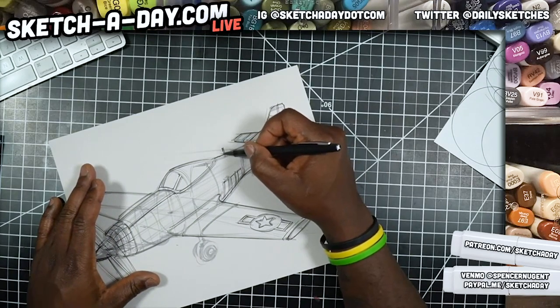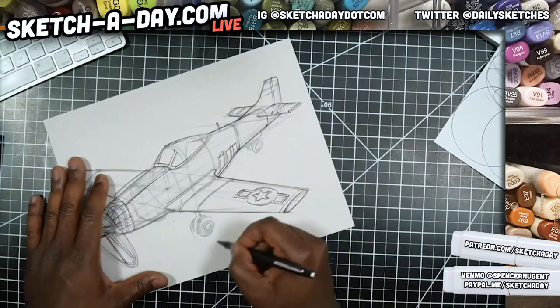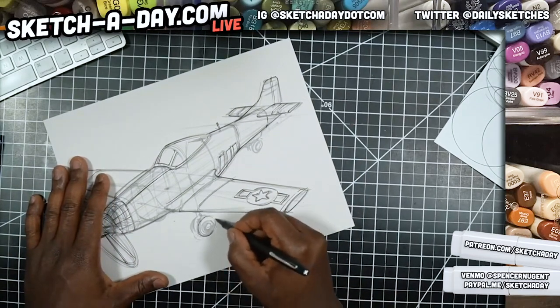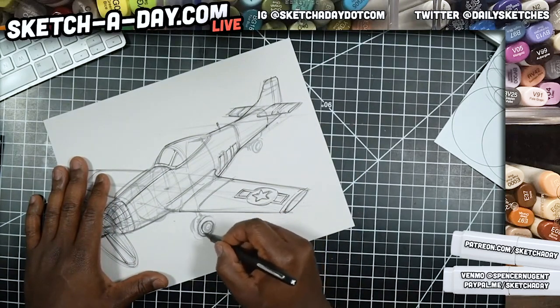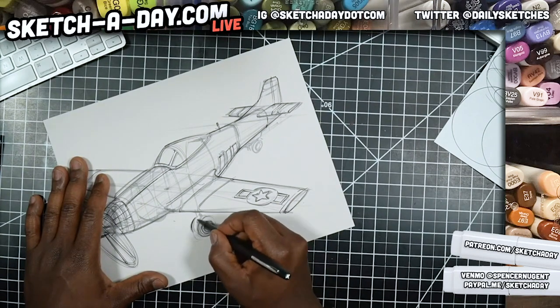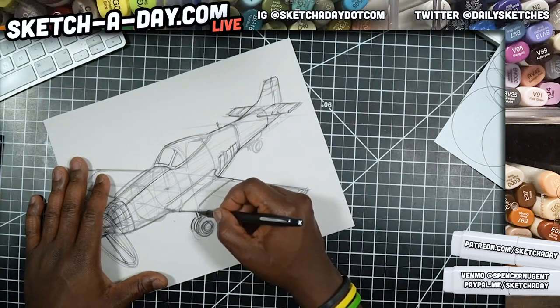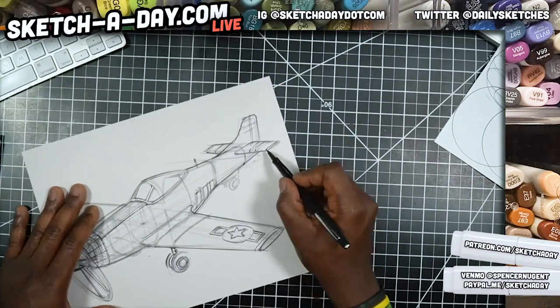Thanks for joining — this week's been a little weird. I usually go live three times a week; I went live yesterday and I'm going live tomorrow because drawing right now just feels good. I think we all need a little bit of feel-good, so that's why I'm here.